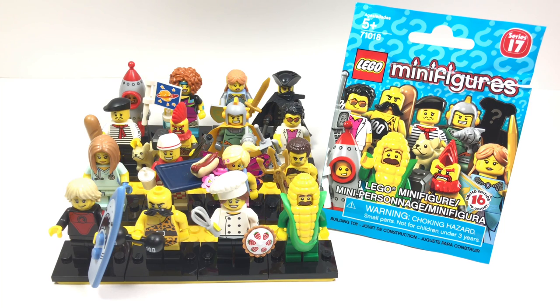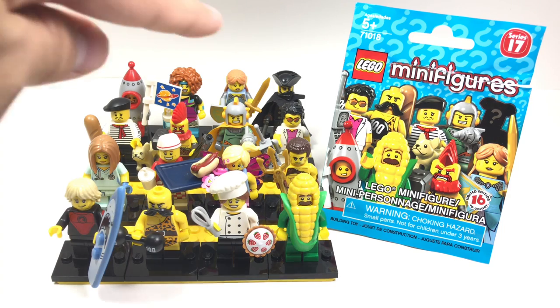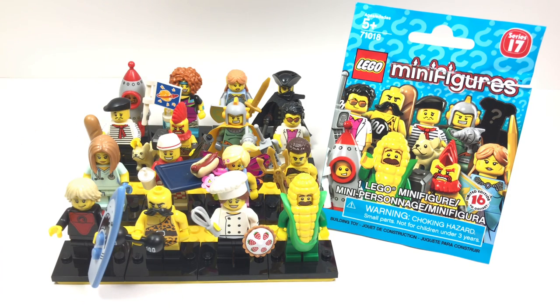Hello, Just2Good here. Today we're taking a look at LEGO Minifigure Series 17. This release is May 2017 and this is going to be the complete series, including the mystery minifigure back there. So without further ado, let's get into this.